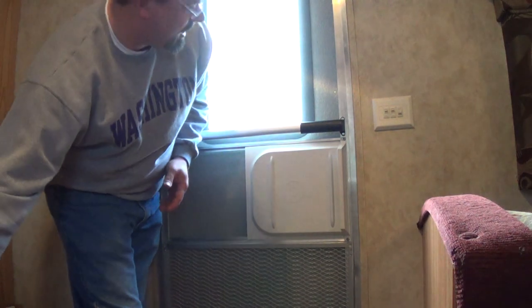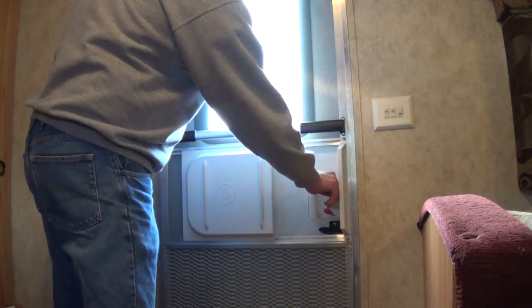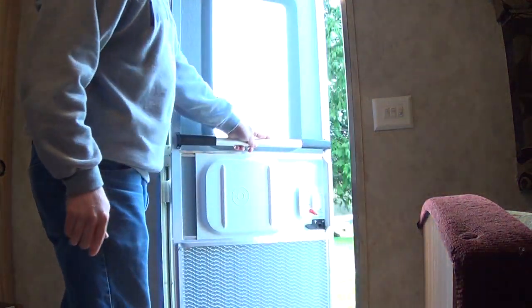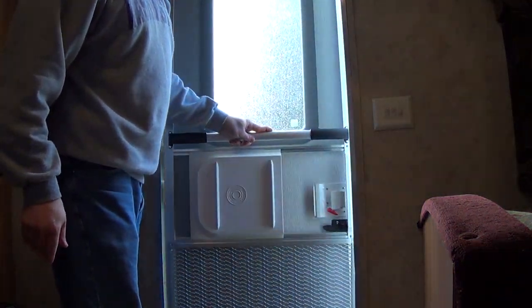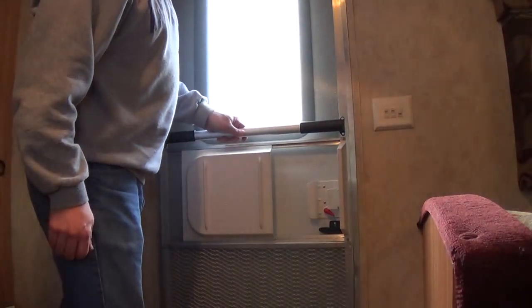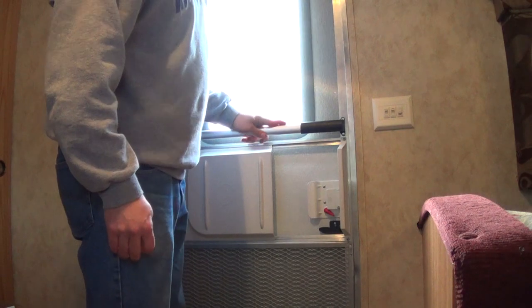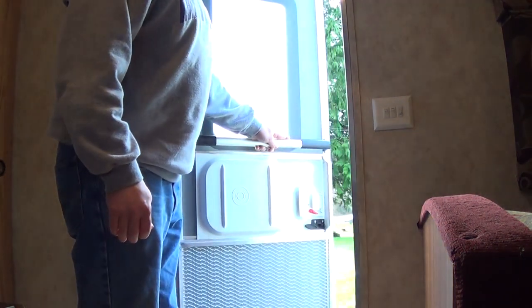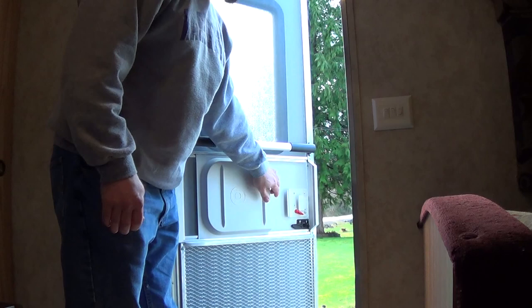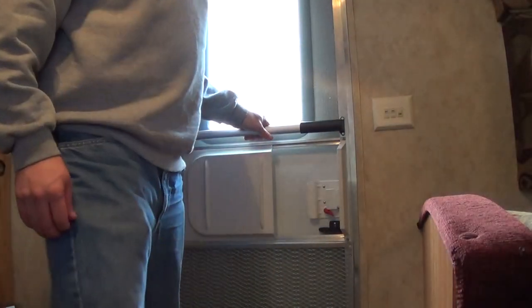And it's installed. Now I can just open my door and I have something I can use to push it open and pull it closed. I think I'm going to really like it a lot better than before, because around here it gets pretty windy and the door can open up, and if you're holding on to the old handle, it will actually pull right out of the screen door, which makes you pretty miserable. Thanks for watching.